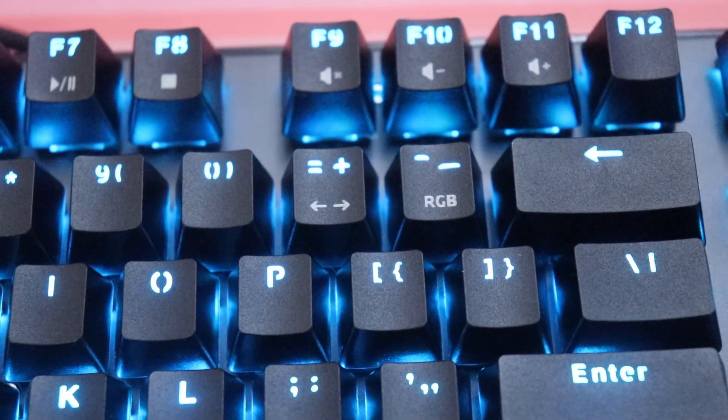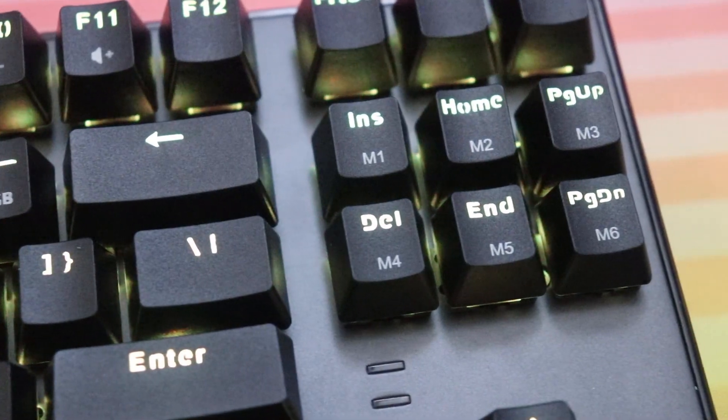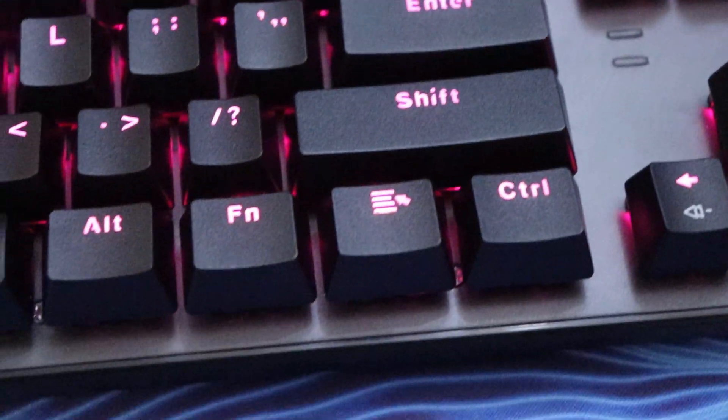It's got full RGB lighting, and you can pick pretty much any color easily by pressing Fn and the dash key, and then it'll show all the colors and you pick one. You can go over the color modes on the keyboard itself, but you can also do it on the firmware that we'll link down below. I downloaded the firmware and it doesn't work on my computer for some reason — I installed it, but every time I tried opening it, it didn't open. So I guess that would be one of the downsides: the firmware might not work. I have a Windows 10 computer and it is updated, so I'm not sure why that wouldn't be working.